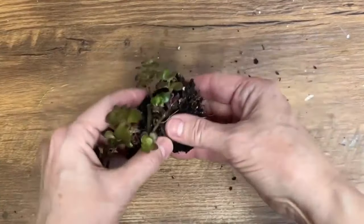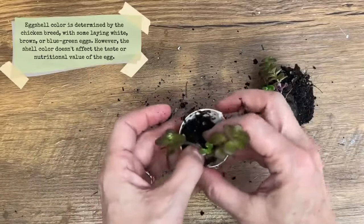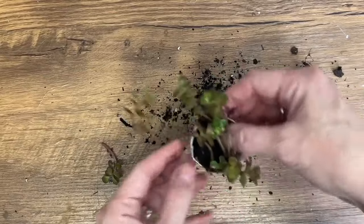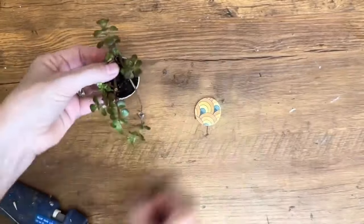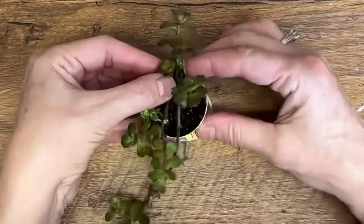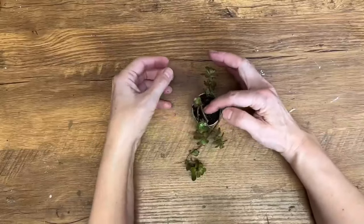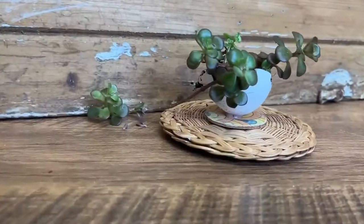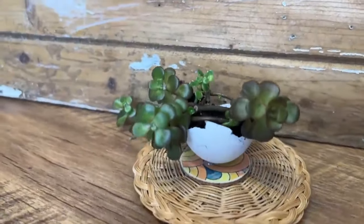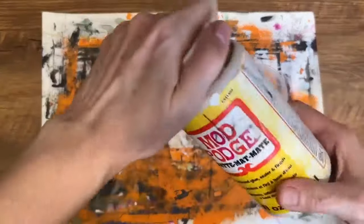Another cute way to use eggshells for your Easter decor is to plant a little succulent in it. I had these succulents in a bigger pot and I'm just dividing them up a little bit and very gently pushing them into that little eggshell. I've got a little wooden cutout from the dollar store with a piece of scrapbooking paper on top to give it a little bit more color, and I'm going to glue that eggshell on top — a cute little succulent display for Easter decor. Afterwards you can just crush up that eggshell and add it into a bigger pot, so every time you're making eggs now you're going to have all these DIY ideas.